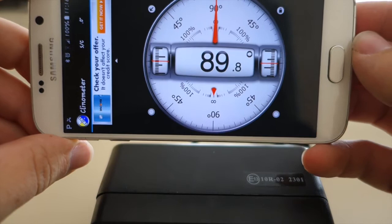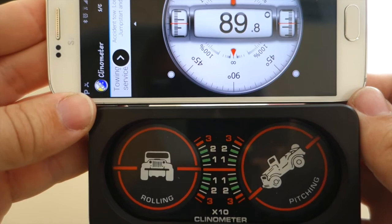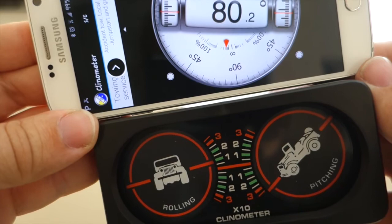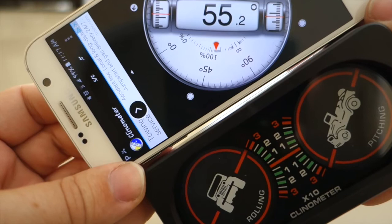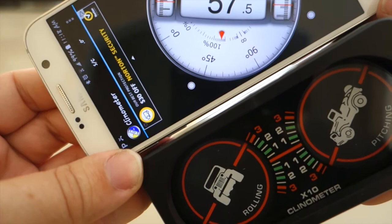The final test I want to do is see how accurate this inclinometer is. I'm going to use my cell phone app to compare it against. First test — looks like they're both pretty much even at being level. Now let's do 10 degrees — it is about 10 degrees. 20 — it's pretty close to being 20. 30 — we're pretty much spot on. And the last indication it has looks like it's about 35 degrees.